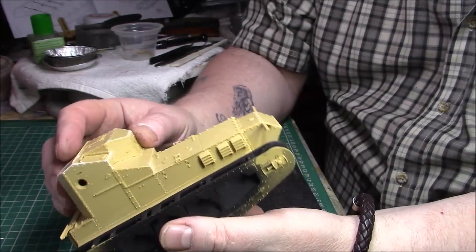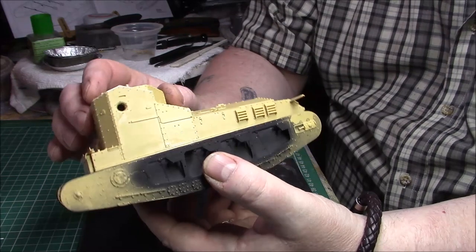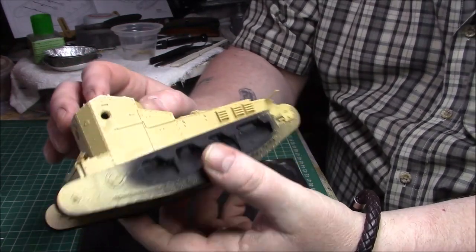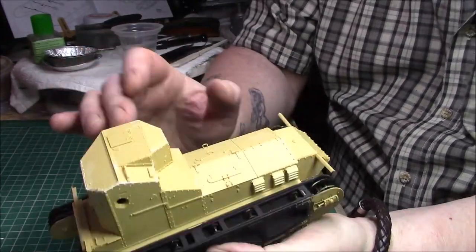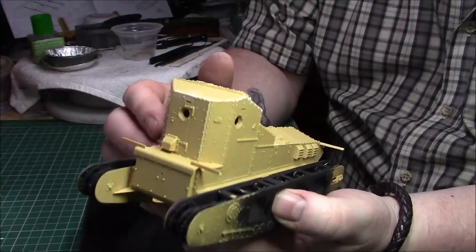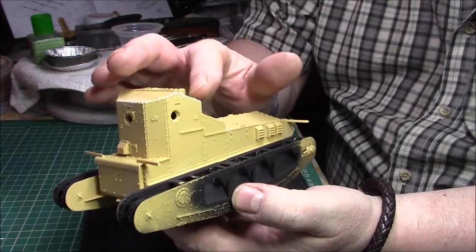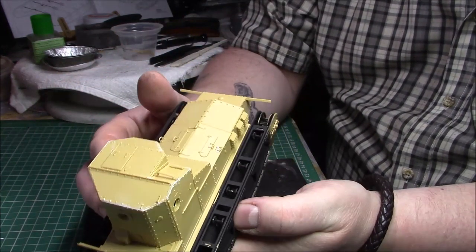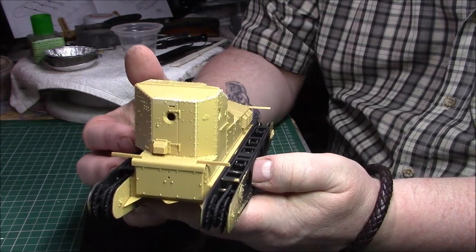Quite a nice little build - simple really. There wasn't a great deal to it; the hardest part is probably the driver's compartment, having to bend it in all the different irregular shapes. But generally speaking it goes together really well. I've used a little bit of Vallejo putty where there were small gaps - you probably couldn't even see through them and the paint would have covered them over, but I thought I might as well.